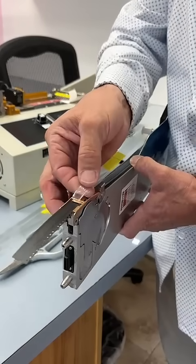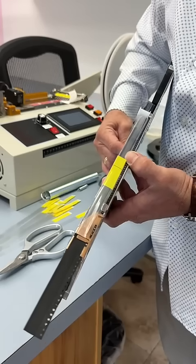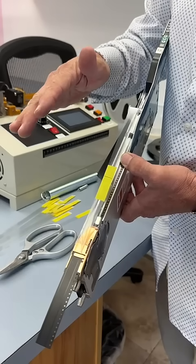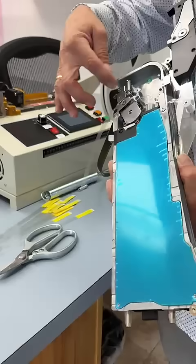So the two-ply gives you additional holding power to be able to run through your machine. You'll never have a pop-off — zero defects when you're using the two-ply. There is a lot of tension on there.